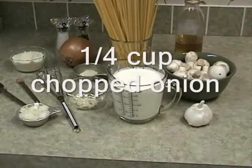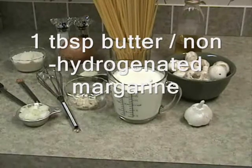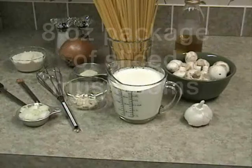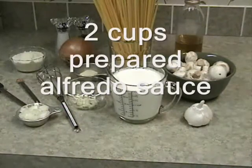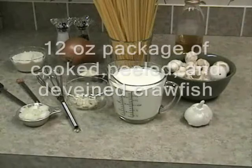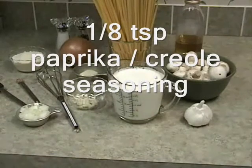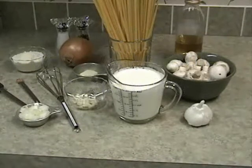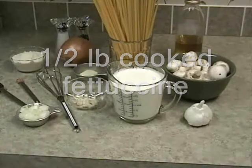For this recipe you will need 1 quarter cup chopped onion, 1 tablespoon of butter or non-hydrogenated margarine, an 8 ounce package of sliced mushrooms, 2 cups of prepared Alfredo sauce, 1 12 ounce package of fully cooked and peeled deveined crawfish, 1 1/8 teaspoon of paprika or Creole seasoning, and 1 1/2 pound of cooked and hot fettuccine.